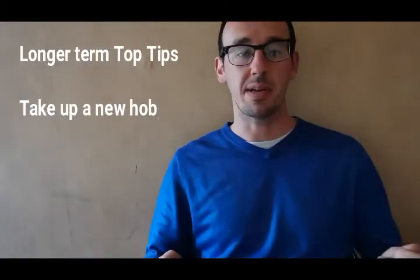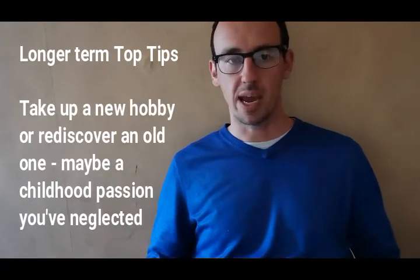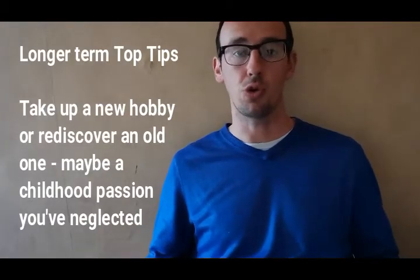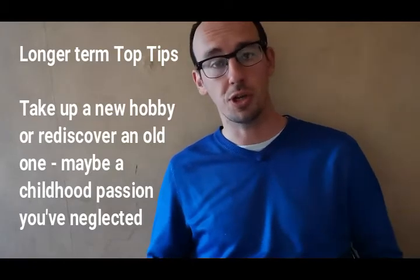Longer-term tips might be to take up a new hobby, meet friends, do exercise, or play team sports. Have a think about other things you enjoy doing — maybe things you enjoyed as a child that you don't do so much anymore — that you could take up again, so that your social life doesn't revolve quite so much around just meeting in the pub.